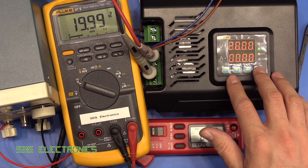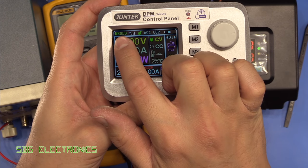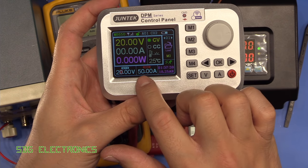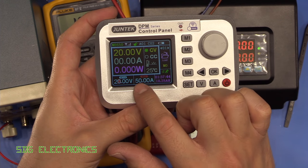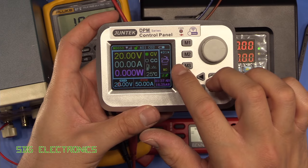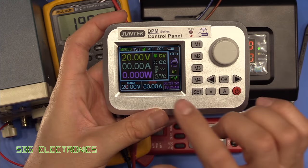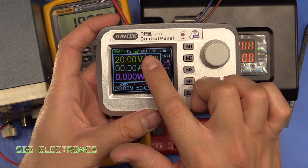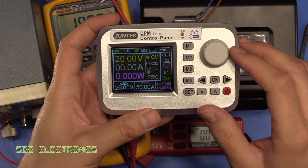I've connected up the larger power supply. This one's rated for 50 amps and you can see the remote control has automatically detected this is the 8650 and therefore changed the settings so that we can increase the current limit. My AC to DC power converter can't output 50 amps, but you can see we can set the current limit to 50. The remote control can control multiple power supplies at once — you can give them an address and use the same remote to control lots of different units.